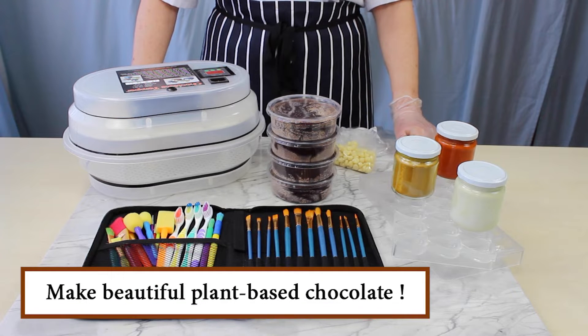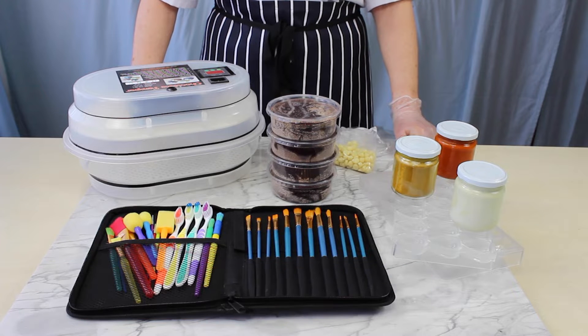For that reason, I created a kit to make fast and easy chocolate yourself. What is in the plant-based do-it-yourself chocolate kit?